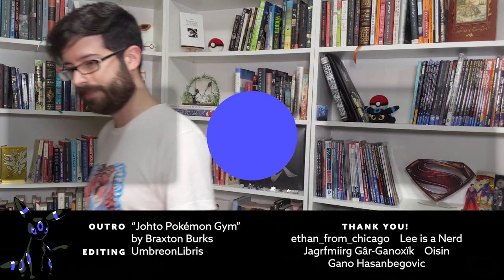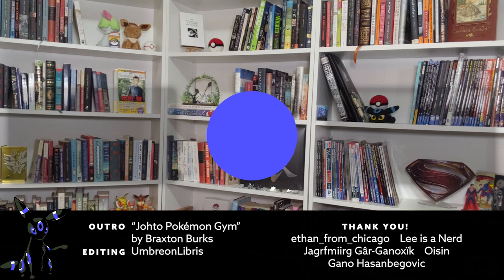If you use what you learned today to make some Gen 2 style sprites, I would love to see it. Next time we will move on to the official art styles of the Advance and DS eras. Thank you for watching, and thank you of course to my patrons, especially luxury patron Ethan from Chicago. I'm Ambrian Libris, I'll see you in the next chapter. Bye now.